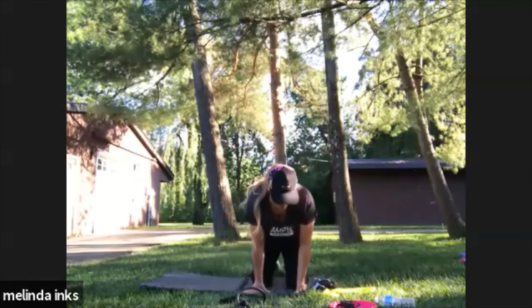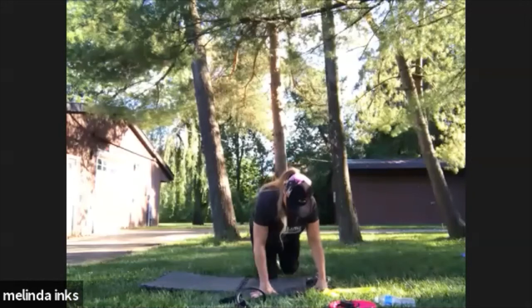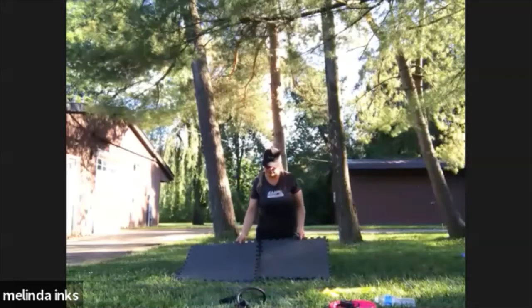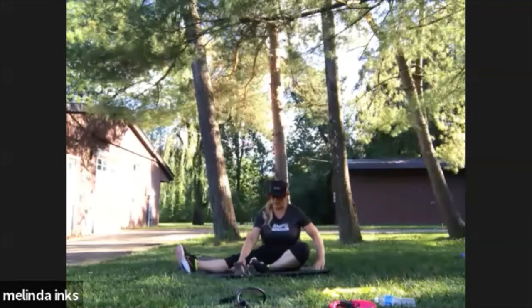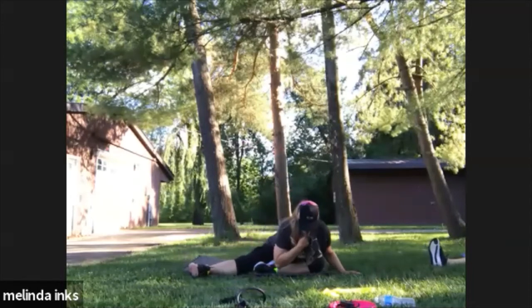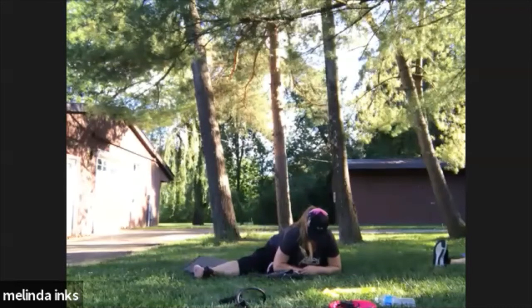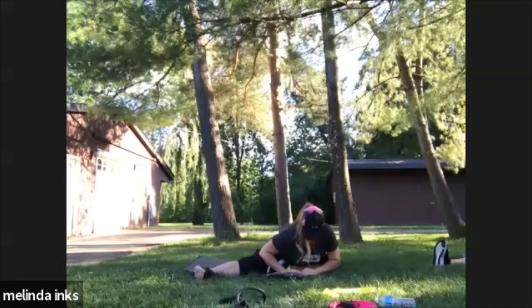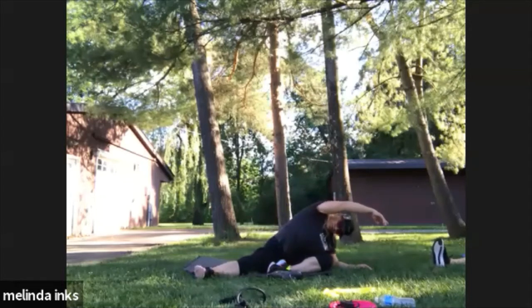Sit on your butt, straighten out one leg, bend the other one. Come down in front, put your hand out to the side. Take the other hand of the short leg, pull it over, get down on your forearm, bring it up.